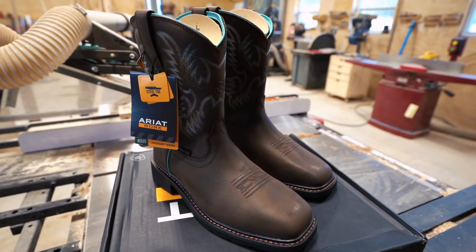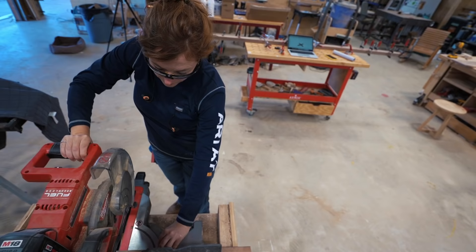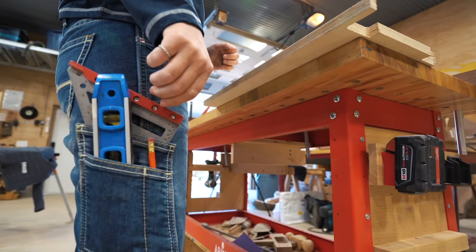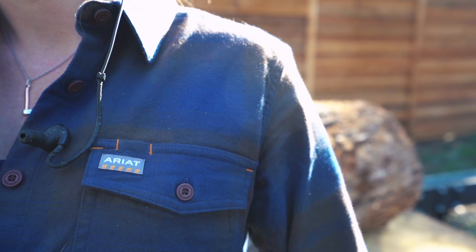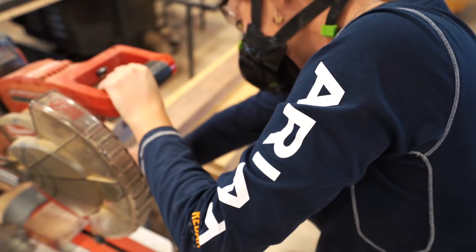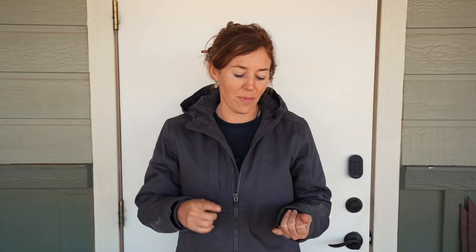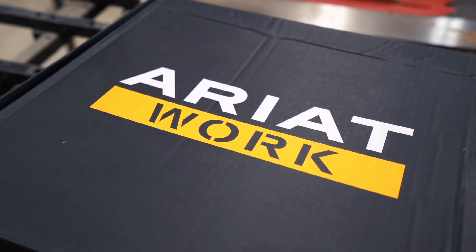Before letting you go, let me thank this video's sponsor, Ariat. Born and raised in Texas, I always knew Ariat as a high-quality bootmaker, and while I do have their boots, they're so much more than that. Ariat has been putting a lot of effort into their workwear line built for women and designed by women — including pants with functioning deep front pockets and side pockets for tools, traditional work boots that are the most comfortable right out of the box, button-up shirts engineered to move with you as you work, and a casual long-sleeve line perfect for Texas winters in the shop. You can get 10% off any Ariat order using the link in the description.